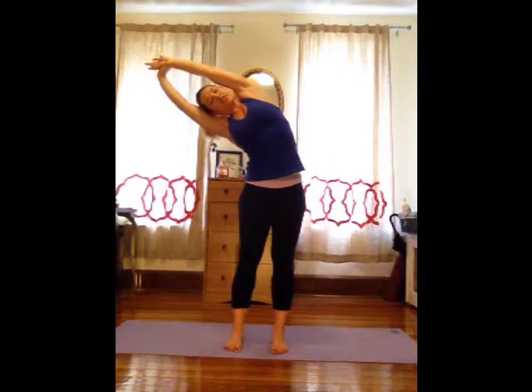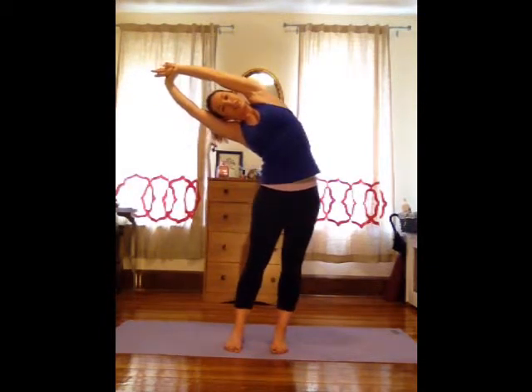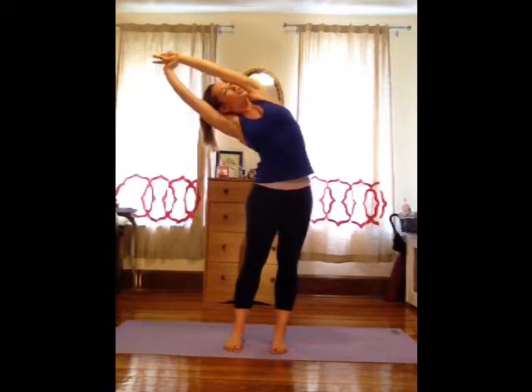As you inhale, reach your arms up. Grab onto your left wrist, stretch it really high. As you exhale, stretch all the way over to the right. Send your hips to the left, reach a little higher and open up the chest. Three full breaths, opening everything up. One more.